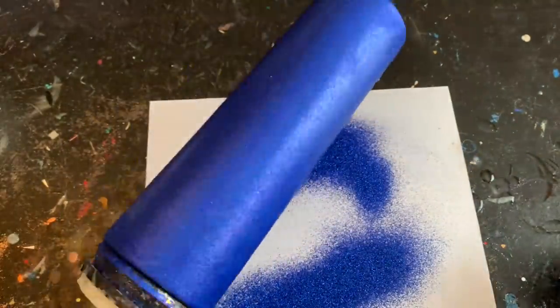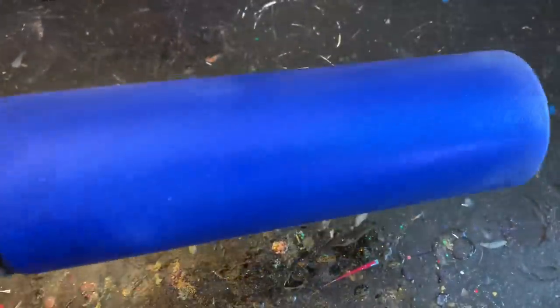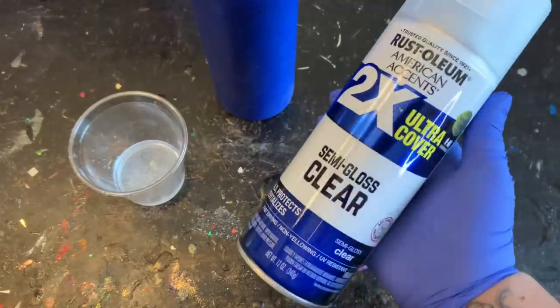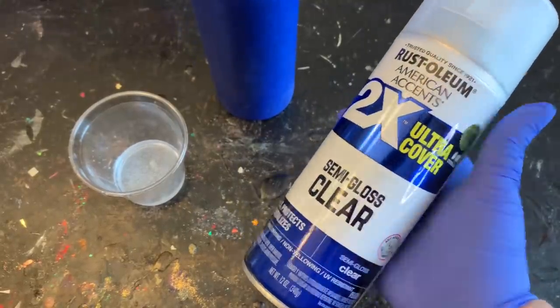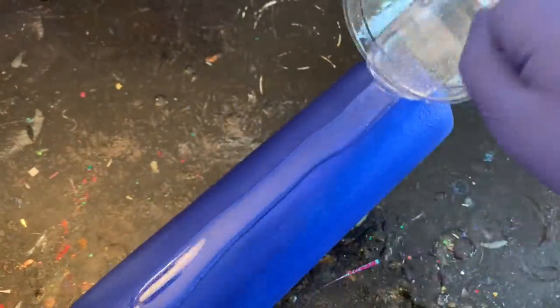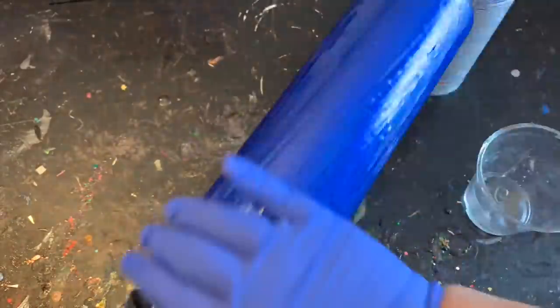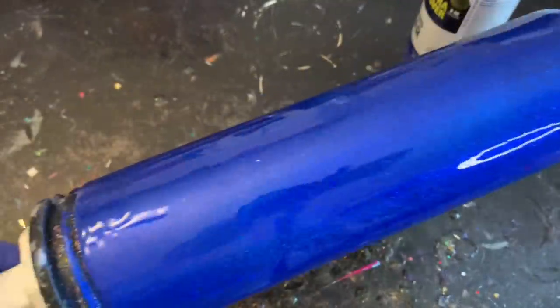After about three or four hours I'm going to give it a nice coating of spray sealer. I like to use Rust-Oleum's 2X Ultra Cover — it's the best. I do that so when I apply my next coat of epoxy it doesn't create any little fish eyes. I'm going to put it back onto my turner and let that cure for about 12 hours — you want it completely dry before moving on.